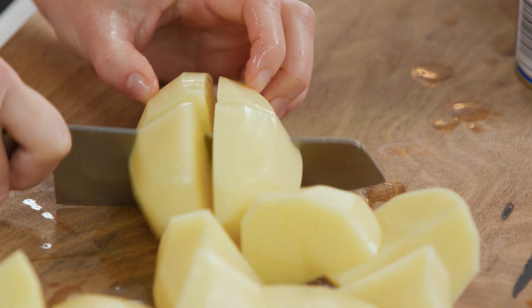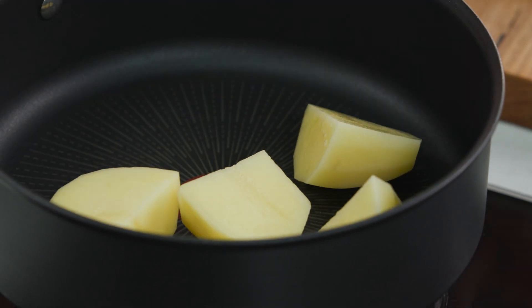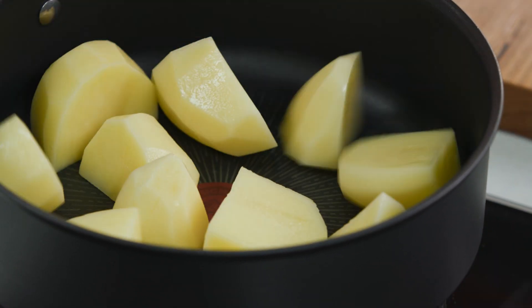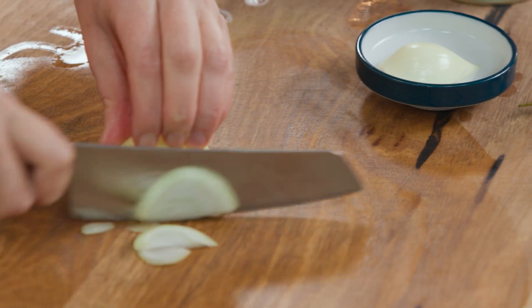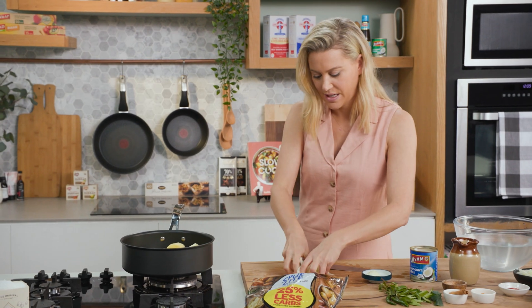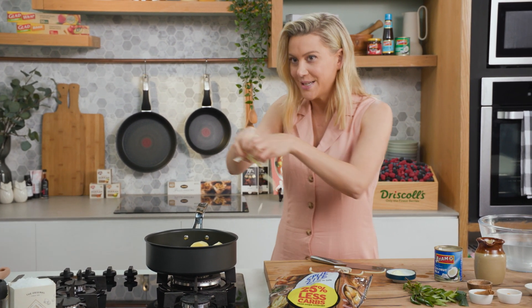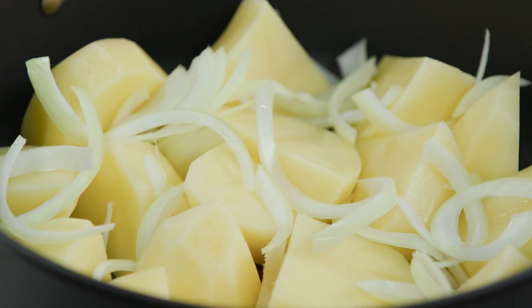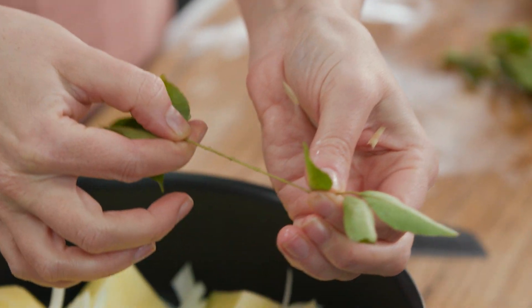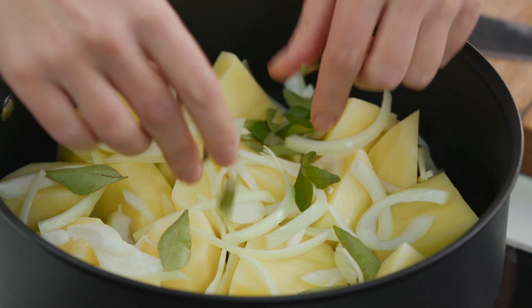Once the potatoes have been chopped up we'll place them in a sauté pan — I haven't turned the heat on yet. We'll need half an onion and I'm just going to slice that nice and thin, break it up so it separates, and sprinkle that over our potatoes. Some curry leaves — I'll need one stalk and we'll just take the leaves off and sprinkle them over the onions.